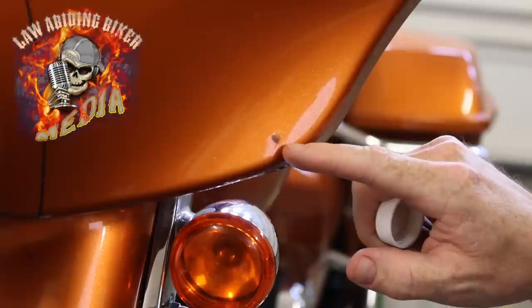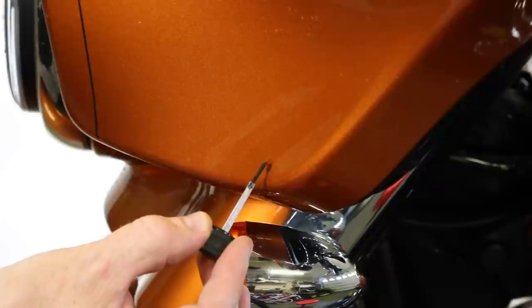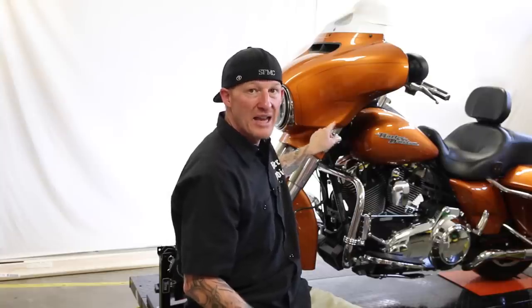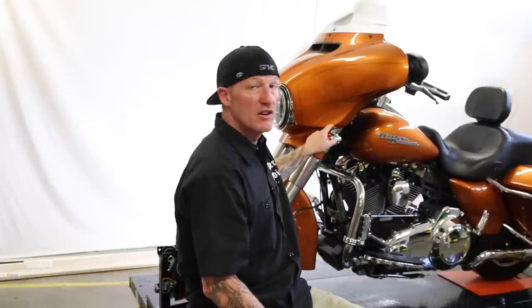I did buy an aftermarket touch-up kit. I wanted to do a paint touch-up video — it is a Harley-Davidson part — and see what we can do with this particular rock chip. These are about $38. Just know that you're never going to get it perfect. Nothing is as perfect as original paint out of the factory. But at least we can get rid of the black behind the paint and touch it up a little bit to make it look just a little bit better.